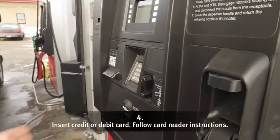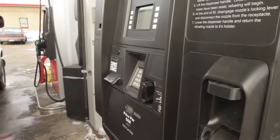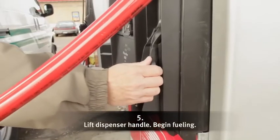Insert your credit or debit card into the card reader, then follow the directions that appear on the screen. To begin fueling, just lift the dispenser handle.